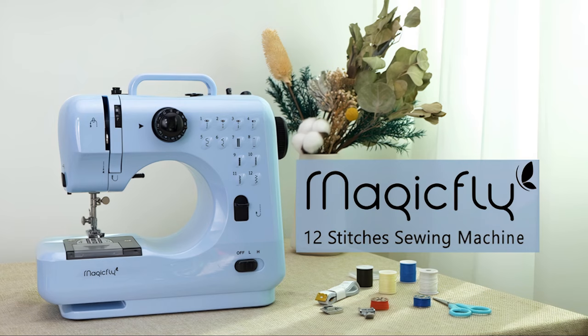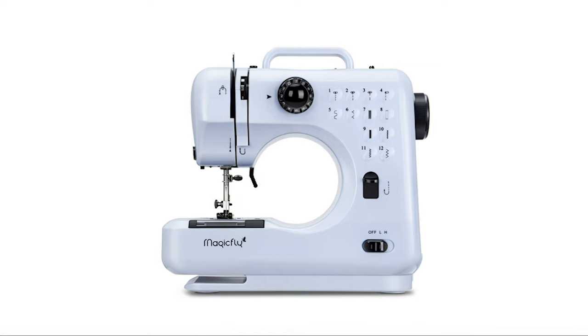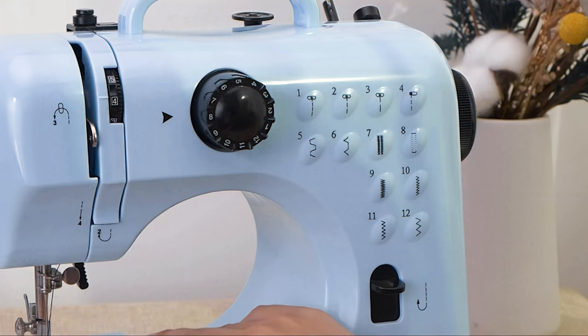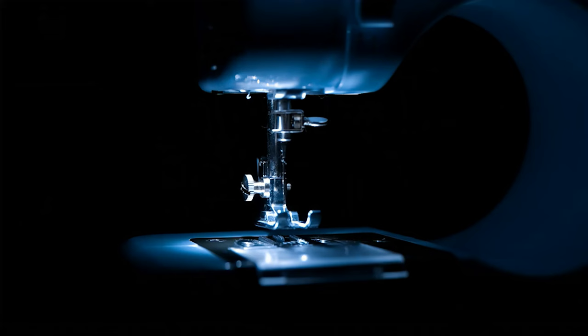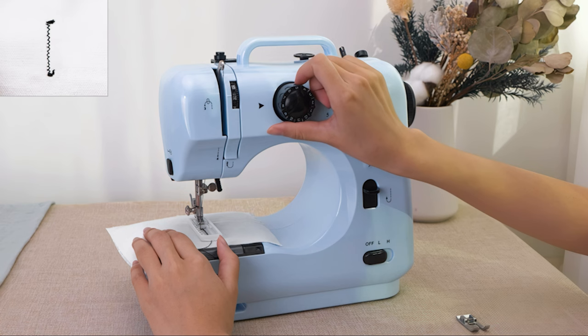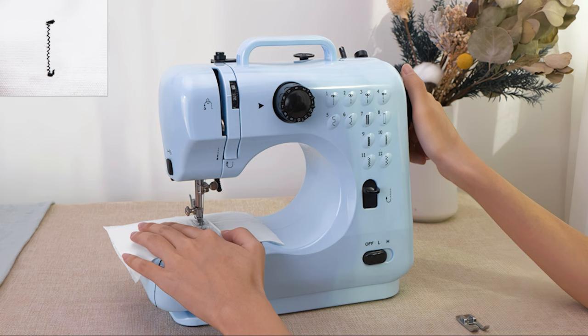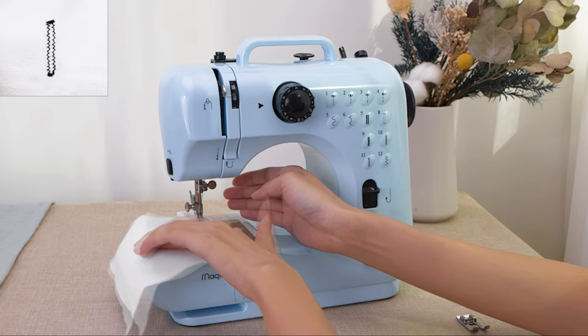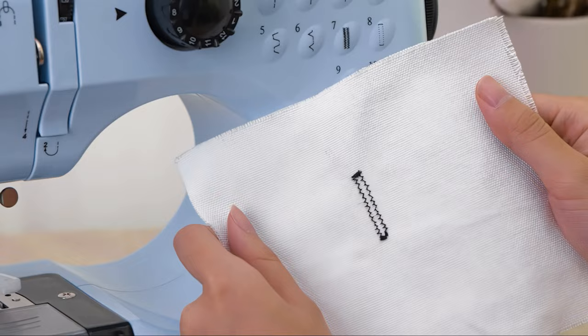Number 3: Magic Fly Portable Sewing Machine. This larger version of the Magic Fly Mini comes in at 10.8 inches long and 10.2 inches tall. At over 6 pounds, this machine is not as compact as some other options, but it's still very portable in general. With 12 built-in stitches and the ability to reverse stitch, this machine has all the essential features needed for basic sewing projects. The inclusion of a light, foot pedal, and thread cutter makes sewing easier and more convenient. One standout feature is the inclusion of three different needles for different fabric thicknesses, allowing for more versatility in projects. Additionally, the threading guide printed on the body of the machine is a helpful visual aid for those new to sewing. However, some users may find the size too small for larger projects.